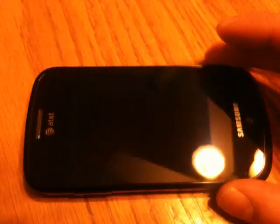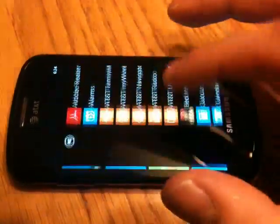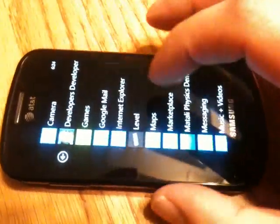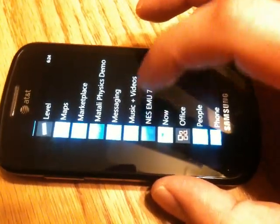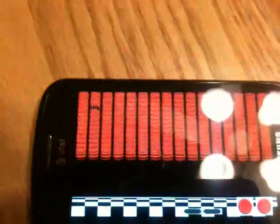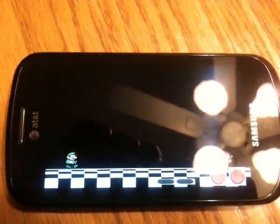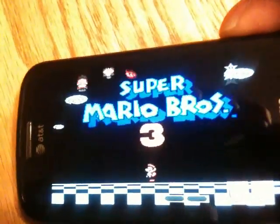Alright, my Samsung Focus. Okay, on the little apps — NES EMU7. Full speed. Try and get the glare off for you guys.